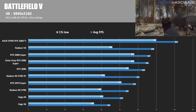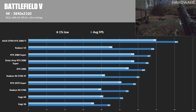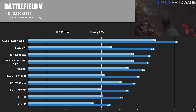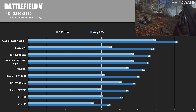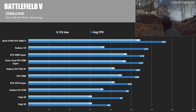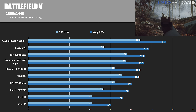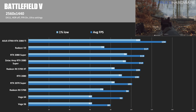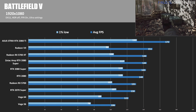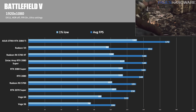In Battlefield V at Ultra settings in DirectX 11, at 4K the Founders Edition 2080 Super is 4.7% faster at 67 fps, and the Zotac was 3.1% faster at 66 fps. At 1440p, the Founders Edition is 4.6% faster and the Zotac is 3.7% faster — 113 fps versus 112 fps respectively. At 1080p, the Founders Edition is 2.1% faster, and the Zotac takes the win by just one frame — 144 fps versus 143 fps.